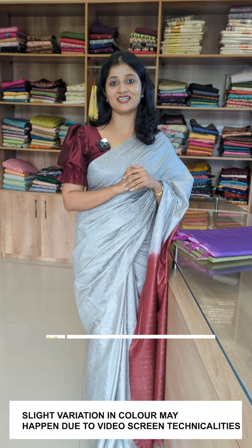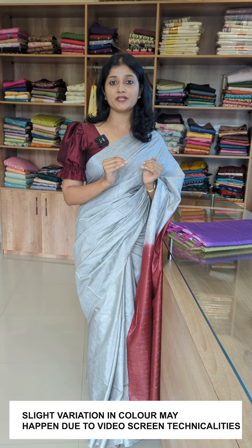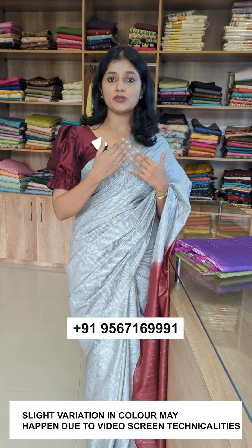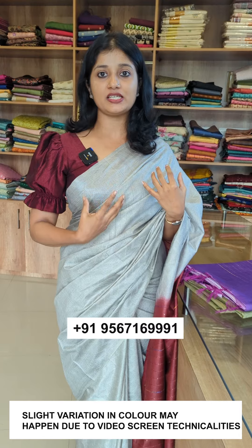This is a semi-tussar silk fabric. We are going to talk about the dobby design. We have the design of the dobby pattern, which is a texture of the dobby pattern.